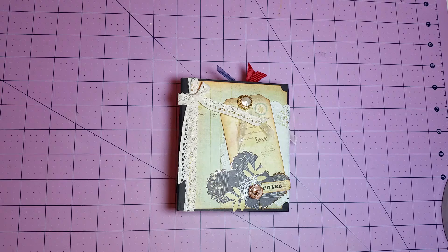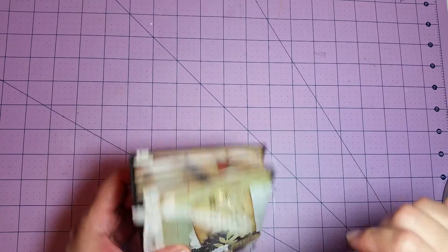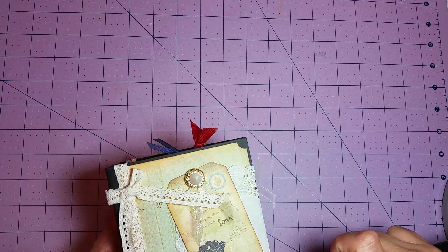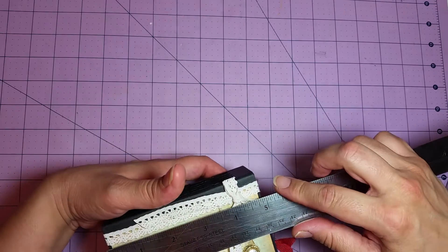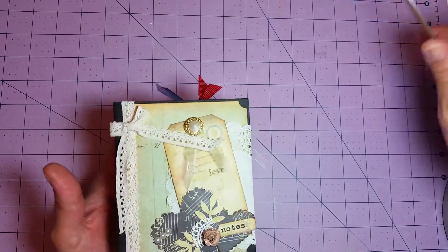I just started on this last night and it took me a few hours to make, but it's just a mini journal. It's really small. Let me see what it measures — it measures about four and one-sixteenth or four and one-eighth inches wide by four and seven-eighths inches tall.